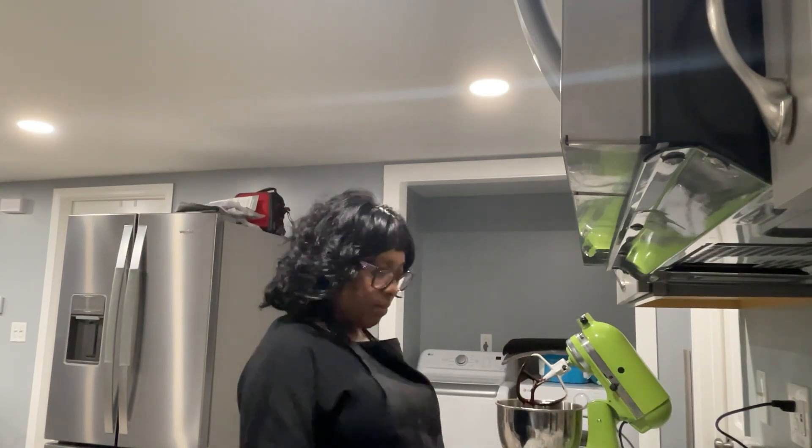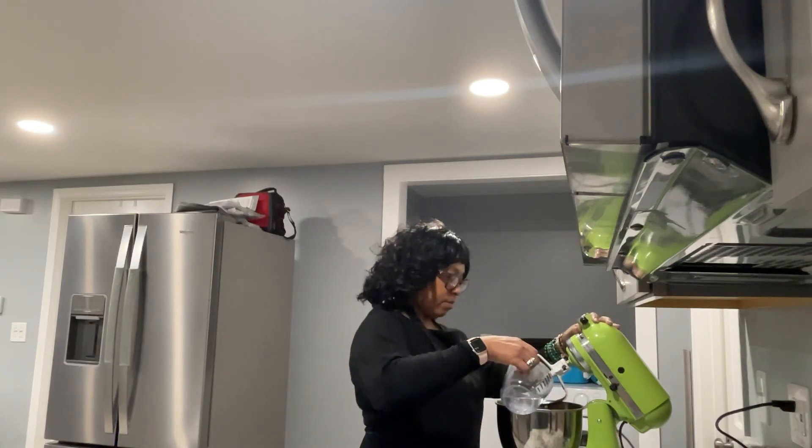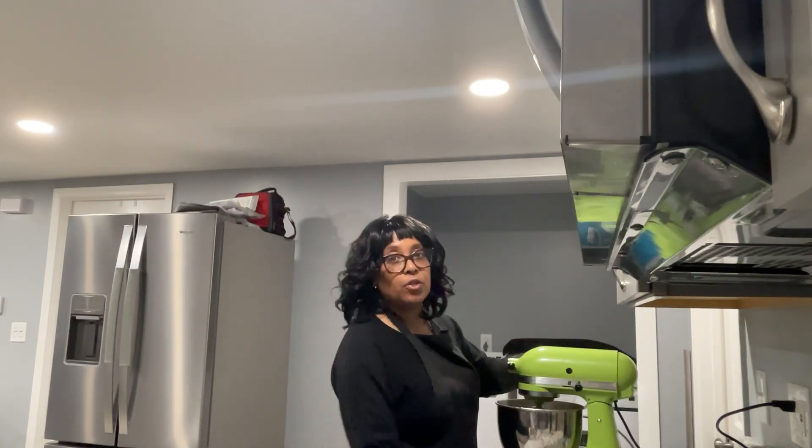All right, that's one cup. So I'm going to add one cup of boiling water, and then you're going to stir it for two minutes.